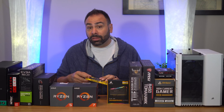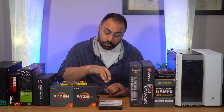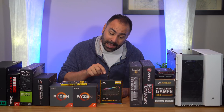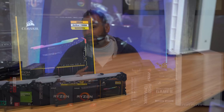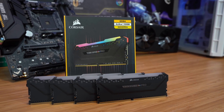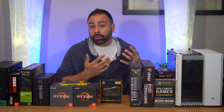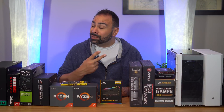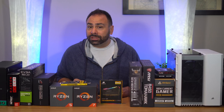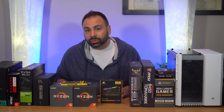Personally, I like 32GB for this task. So for this build, not only will we be stepping up our capacity to 32GB, but we'll also be maxing out our RGB game with the Corsair Vengeance RGB Pro kit. Ideally, if going for 32GB, I'd want two 16GB DIMMs versus four 8GB DIMMs, but I think we should still be able to hit our target frequency with maybe just a little tweaking.